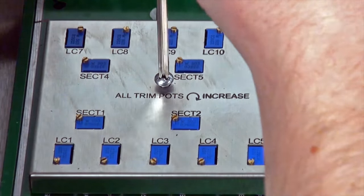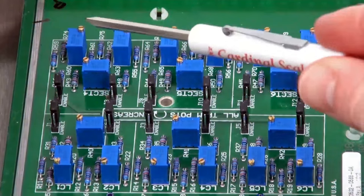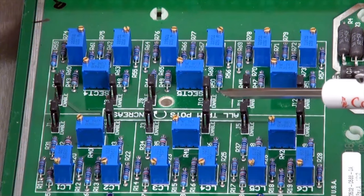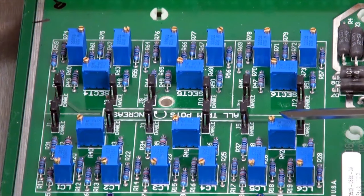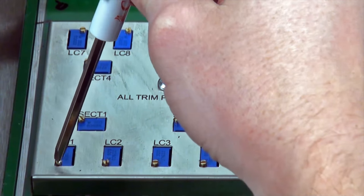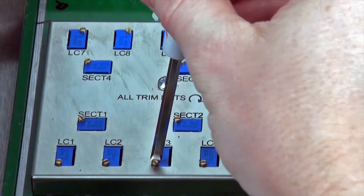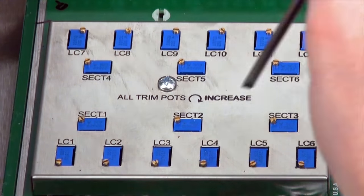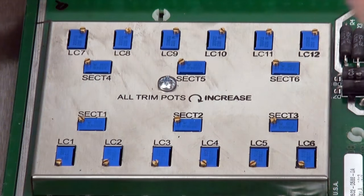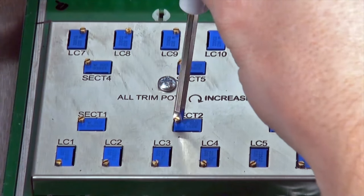To calibrate the scale, first remove the plate in the trim box that sits over the adjustment pots. This exposes the jumpers on the circuit board. These jumpers correspond to the number of load cells of the scale and must be toggled on or off. Be sure to set the jumpers for all pots that have connected load cells and then replace the cover plate. Rotating the pot adjustment screws clockwise will increase the signal of that load cell, while a counterclockwise rotation will lower the signal. Using test weights and a connected Cardinal weight indicator, calibrate the load cell pairs to an acceptable tolerance and then the section midpoints to an acceptable tolerance. Once calibrated, your scale is ready for operation.